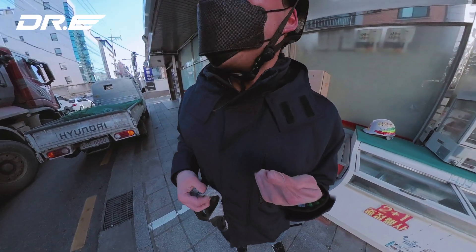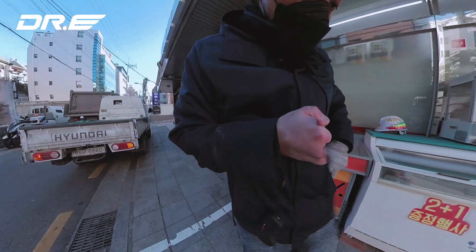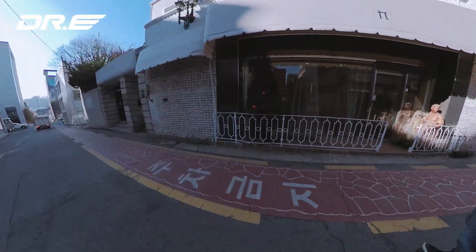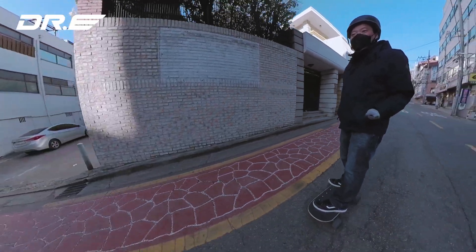Look at this truck trying to fit through. Oh my god. I can't use the right glove but I have a hot pack. There's no way I'm going to ride for 105 minutes — it's so cold. It's negative seven.